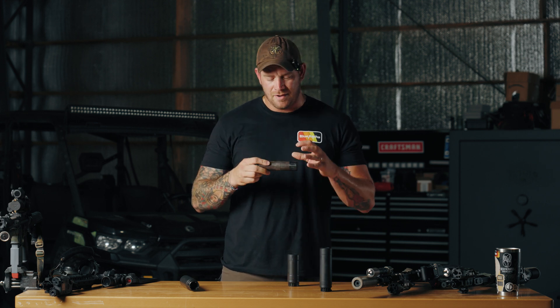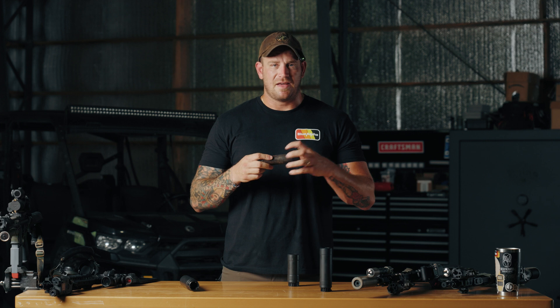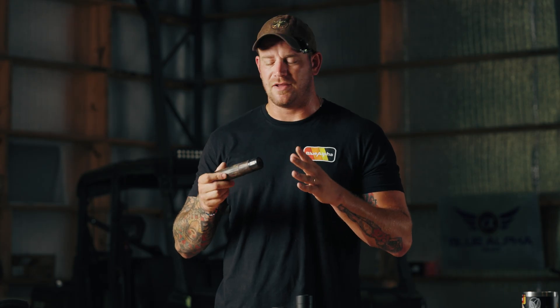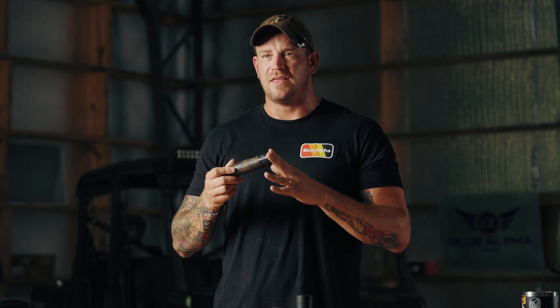One of the big issues that I had was I was getting a lot of flashing under night vision. After watching one of the Sage Dynamics videos, he had suggested that the e-brake may or may not help with flash depending on what kind of ammo you were using. The ammo I was using, the e-brake actually helped out quite a bit with the flash problems I was having.